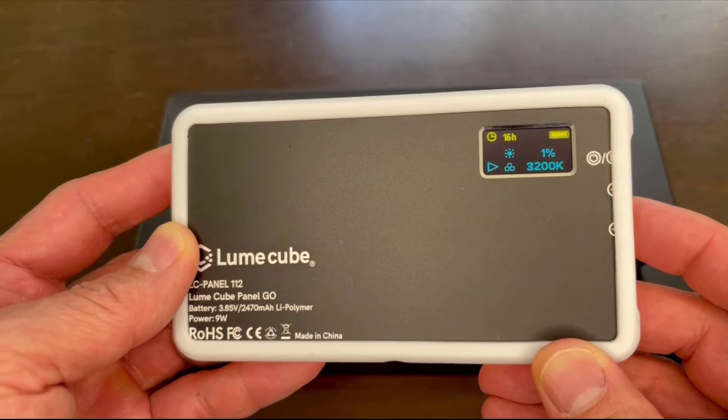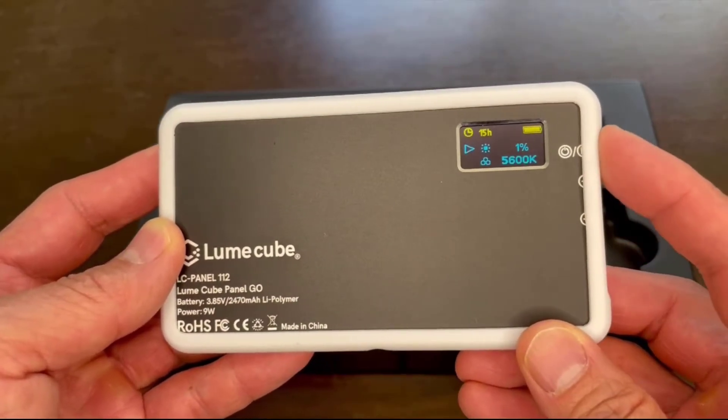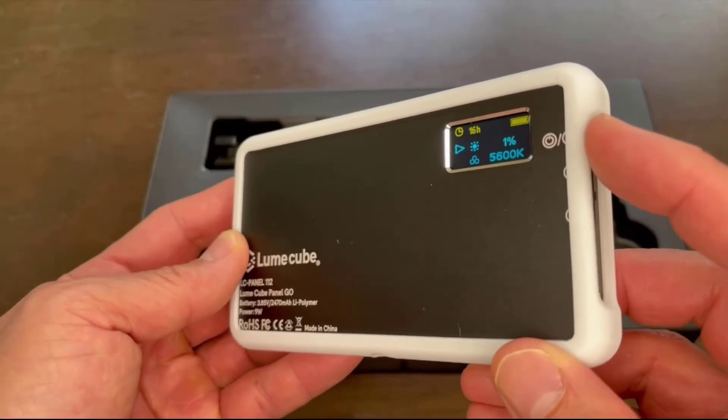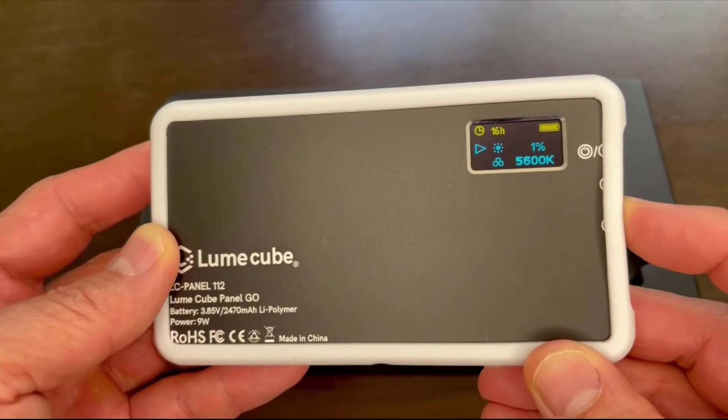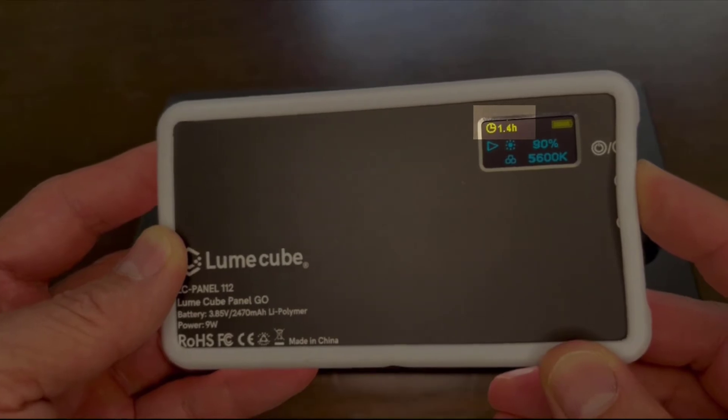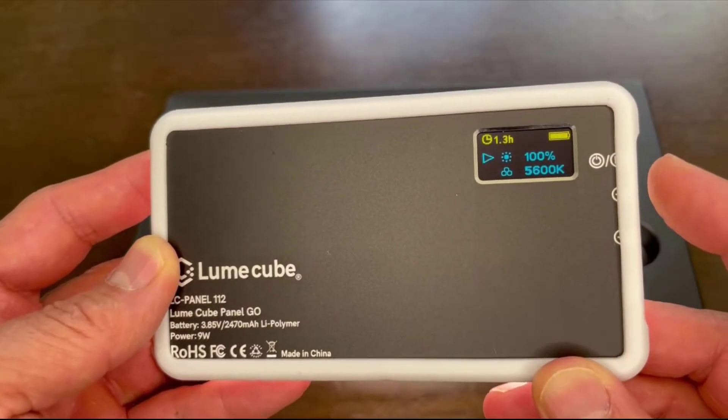You can adjust the brightness by pushing the power button to switch settings and make adjustments with the slider. The display will let you know how bright or how cool and warm the panel is, and also let you know how much runtime you have left depending on those adjustments.